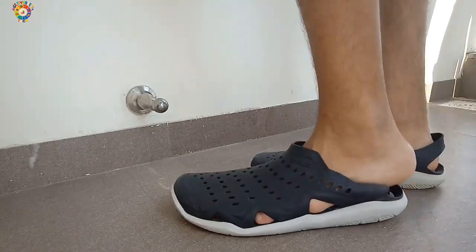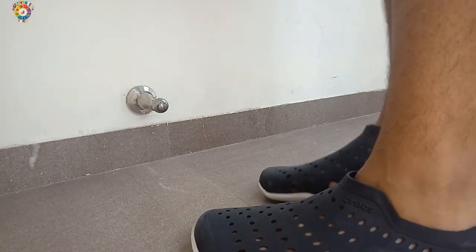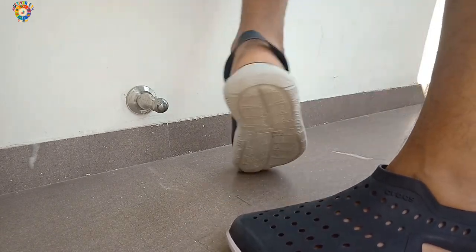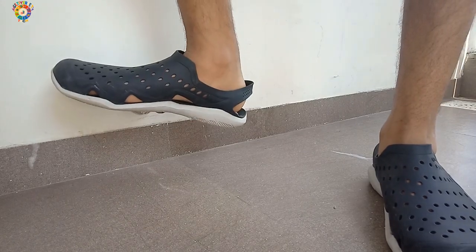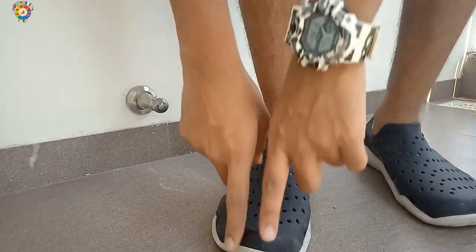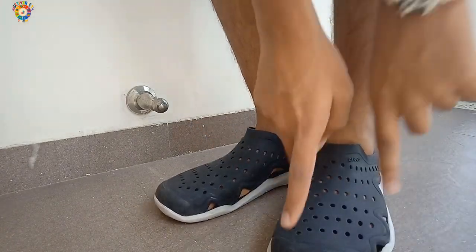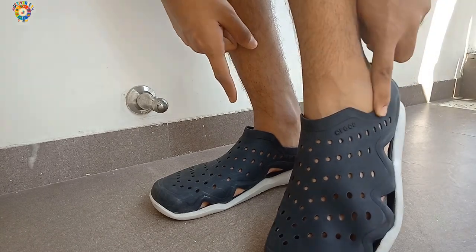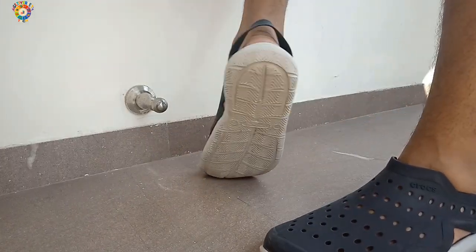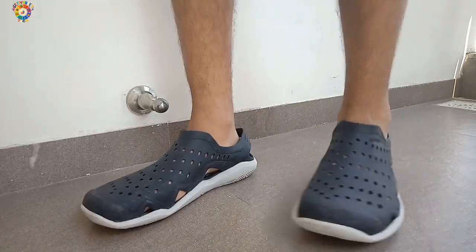Now let's talk about the appearance and comfort of these clogs provided by Crocs. They look really nice and provide security all over the foot. As you can see, I'm showing the area where this provides comfort. The security provided is also very nice — as you can see, 'Crocs' is written right here. I'm juggling in place to give you an idea of how this looks.